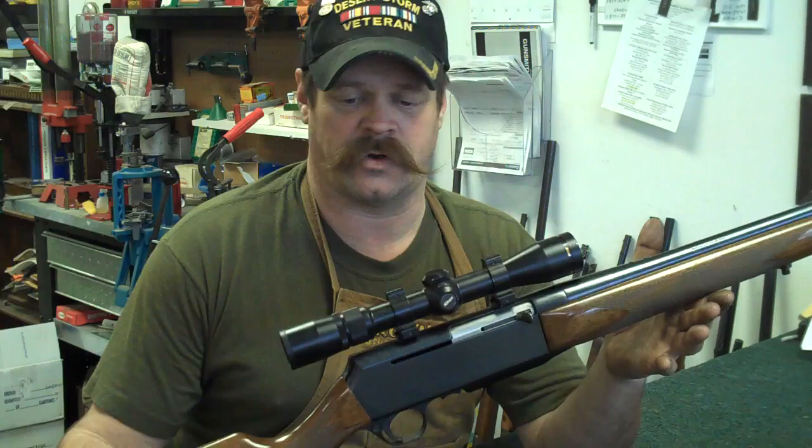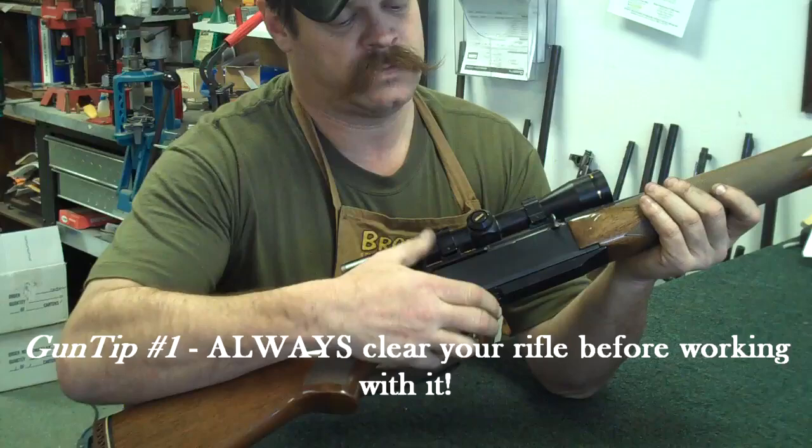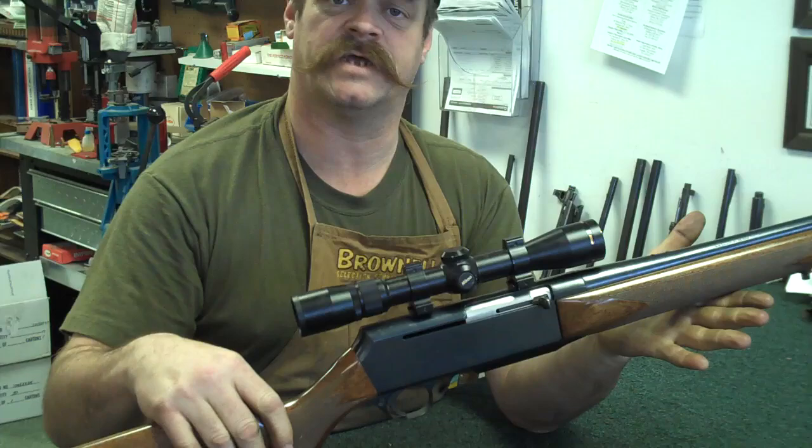Just like any other rifle we're going to disassemble for cleaning, one of the first things you want to do is make sure that the gun is not loaded. So we'll open the bolt, take a look up inside, and we're ready to disassemble.